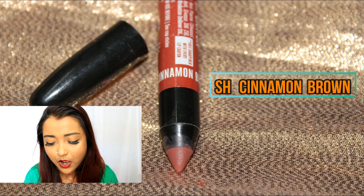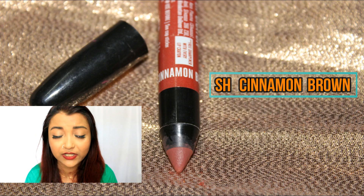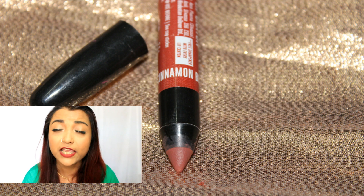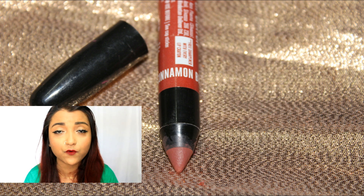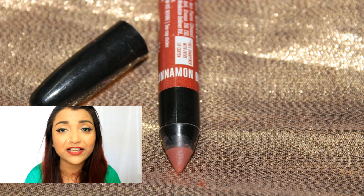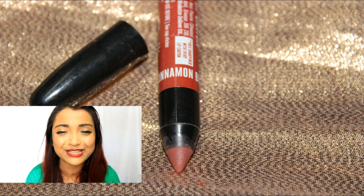Shade 09, Cinnamon Brown, is a very beautiful nude color. I feel this is the exact nude color for my lips and I absolutely love it for day-to-day purpose. If you want a very good, affordable nude lipstick, you can definitely go for this one. It would be a perfectly beautiful nude-brown lipstick for someone with fair, medium, or dusky skin tone.